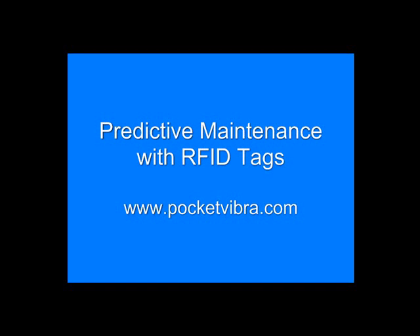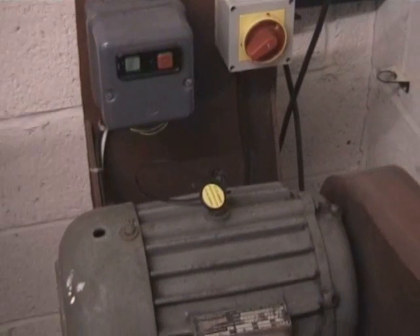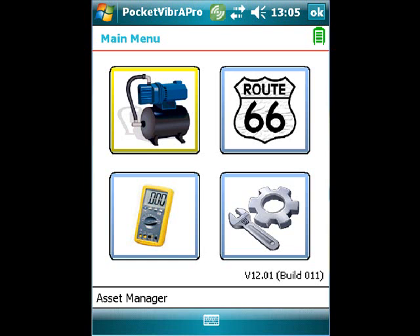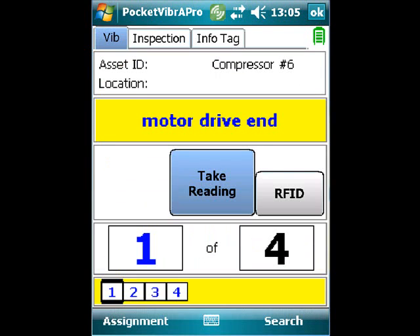This short video illustrates the use of the Pocket Vibra Predictive Maintenance Tool with RFID tags. The user simply takes the unit up to the RFID tag and scans it, and this will open up the asset that has been previously allocated to that tag.